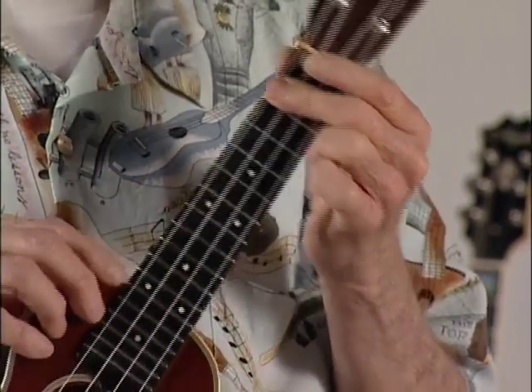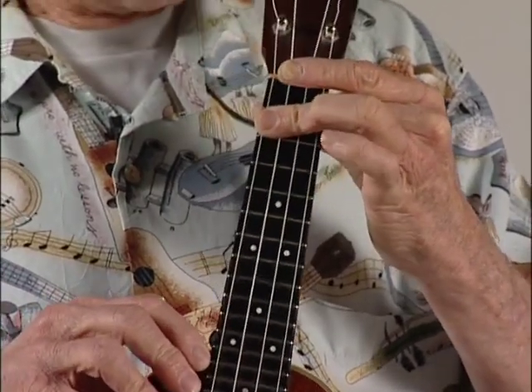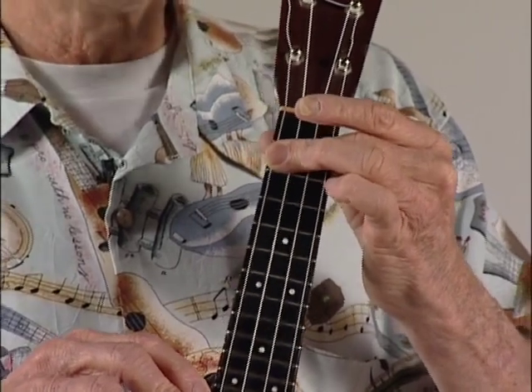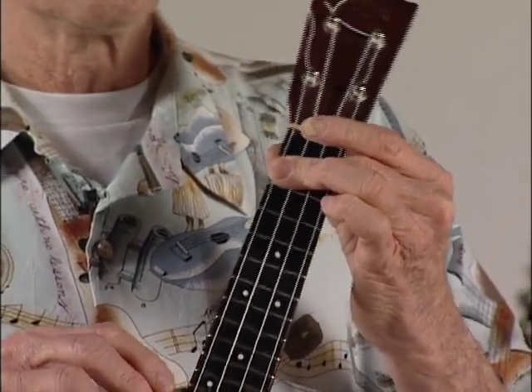To do so, you have to put a little bow in the finger upward. Sometimes I'll use my third finger to put some extra pressure on, because you do have to put a little more pressure on to get contact on all three strings. That's how it should sound.